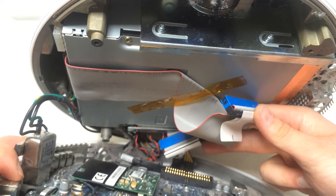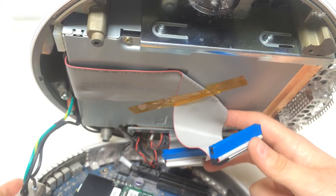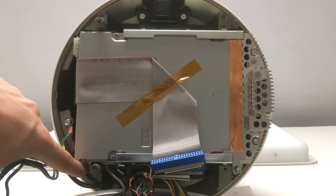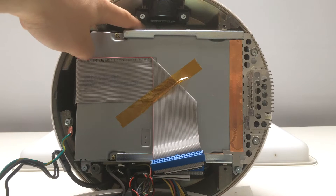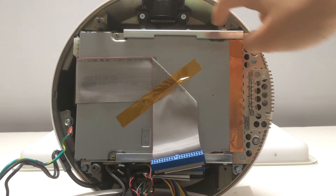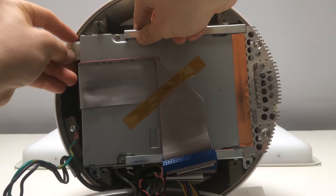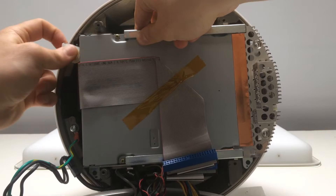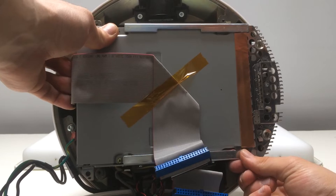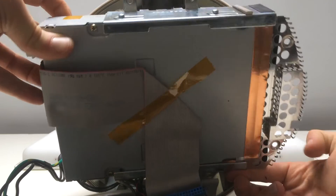To remove the DVD drive we need to remove a few screws so we can replace the HDD with an SSD — I will point them out for you. When the screws are out of the way it's really easy to remove the DVD drive, just wiggle it a little and it will come out easily.